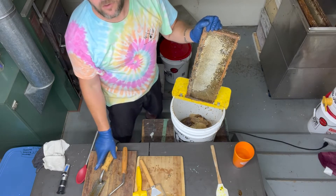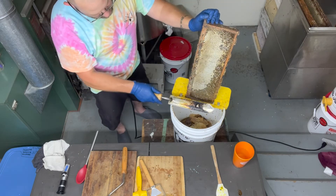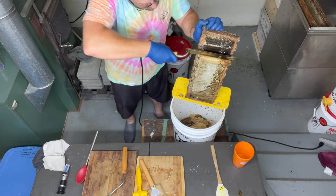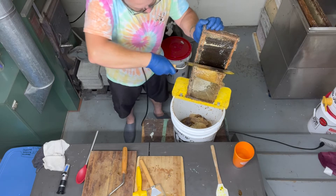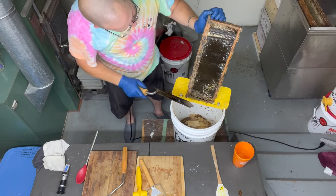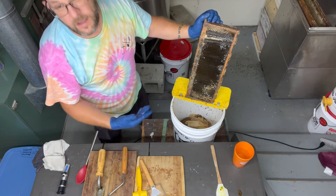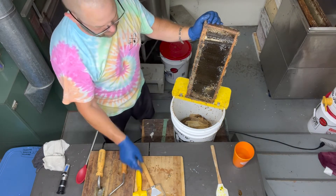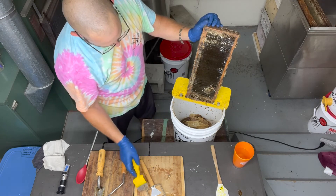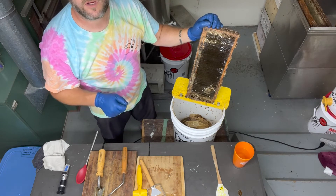The last uncapping device is the hot knife. With a capped frame, you take the hot knife — you can come up or down with it — and it basically cuts the cappings clean off. It's a slow, deliberate process, but you get a nice even cut and the tops of the cells are absolutely perfect. A colony will come right back in and refill this with honey because of how clean the cells are left. For any low spots, just use the scratcher, and the frame is ready to go into the extractor.